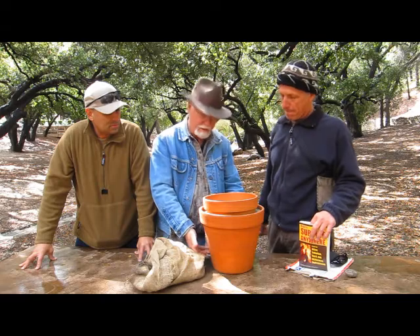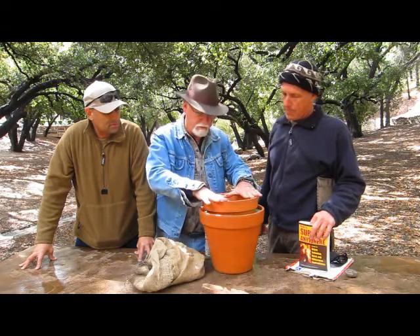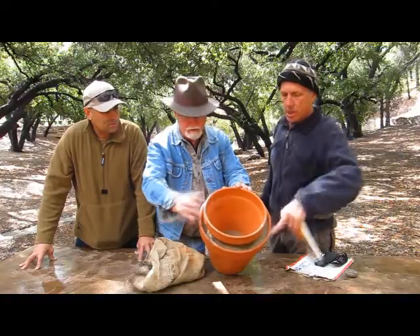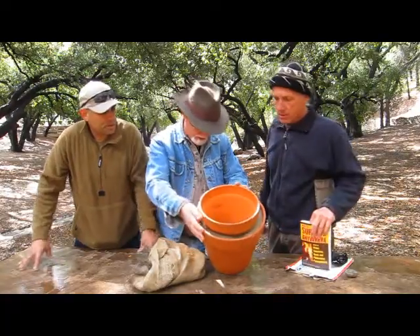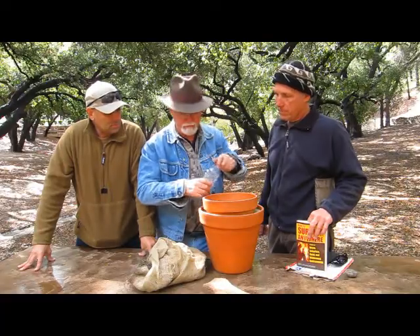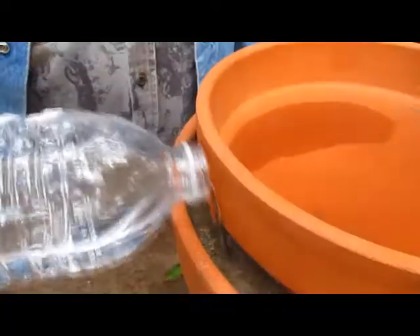You put some sand or dirt, whatever you can get, down on the bottom. You place this pot inside and then you line it with sand here. And after you've done that, you pick up your water container and you pour water in it all the way around — you saturate it.